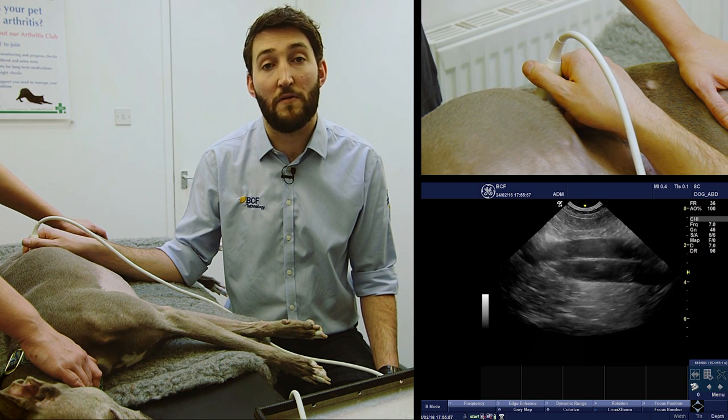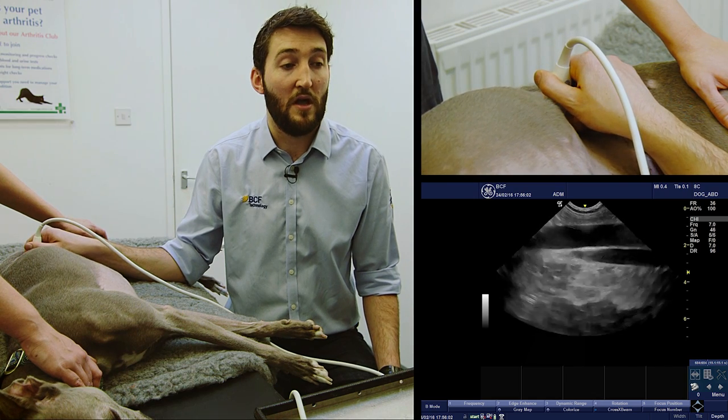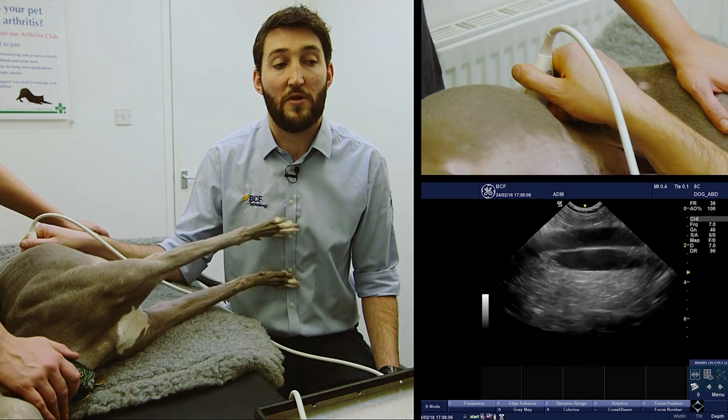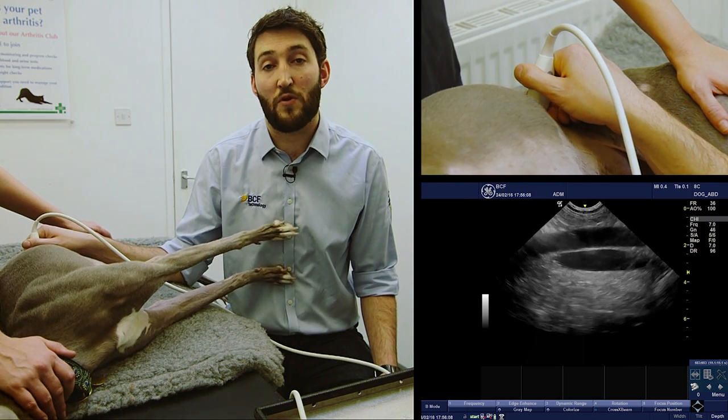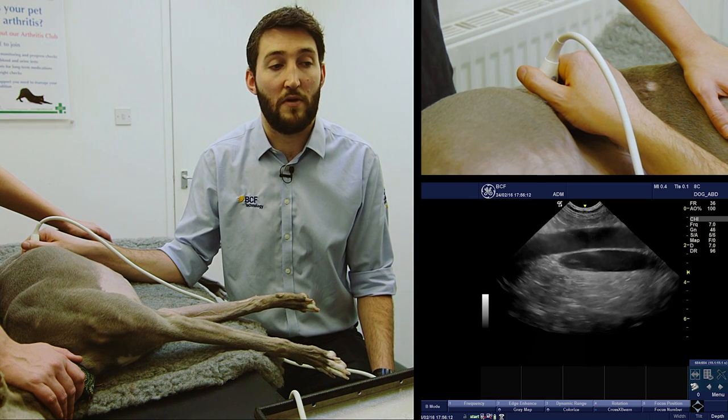The other way you can tell those two vessels apart is if you just apply a little bit of transducer pressure — you can see that we can actually squash the lower vessel. The lower pressure system of the vena cava means we're able to squash that vessel with our probe, whereas the higher pressure aorta we're unable to do so.